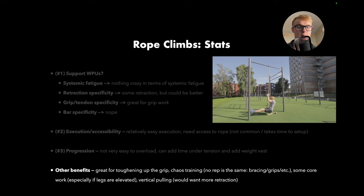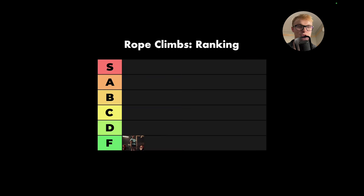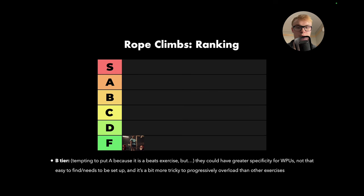Other benefits include that it's great for toughening up the grip, and there's a chaos training element where no rep is truly the same because of how you brace, how you grip, whether your core is involved, if your legs are raised — a sort of chaotic element that can be really nice in a training program. It also has some core work, especially if the legs are elevated, and it's a vertical movement pattern. Because of these things, it goes into B-tier. It could have had greater specificity for weighted pull-ups, it's not easy to find or set up, and it's a bit more tricky to progressively overload. I really would have liked to see it in A because it's such a cool exercise — it's for the beasts out there — but it is what it is.